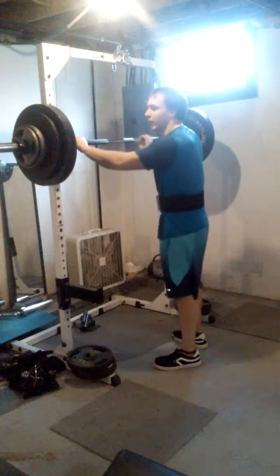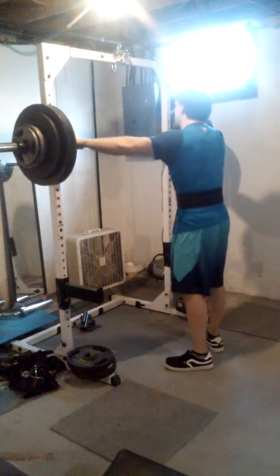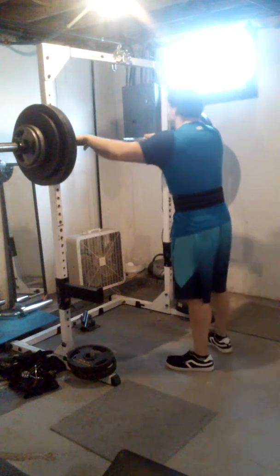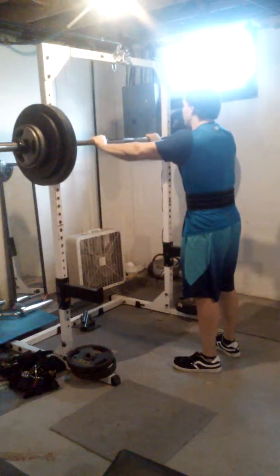All right, now I'm going to be doing a 3x3 with 345 today, belted high bar. I should be able to do this. The squat three days a week is really working good for me.